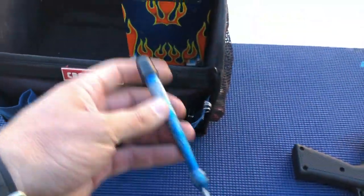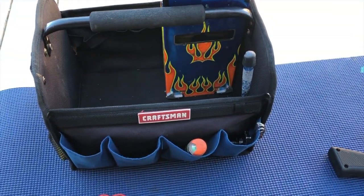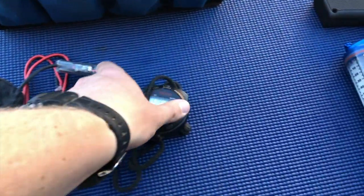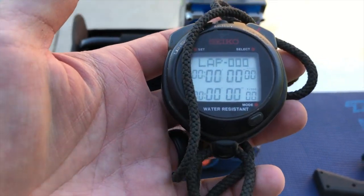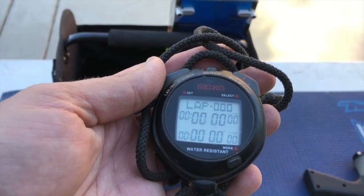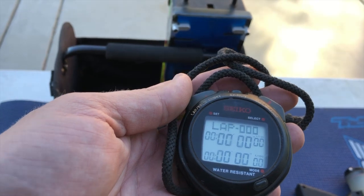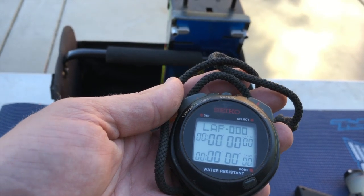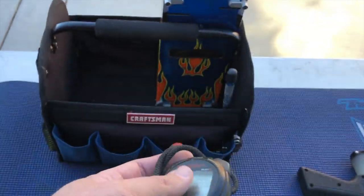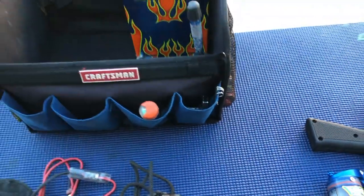Obviously a tuning screwdriver so you can make adjustments before or during the race if needed. Next is a stopwatch — super important. A lot of guys like to complain the announcer didn't call the time, but it's not really up to the announcer to keep track of your pit stops. Everyone's on different pit strategies, so having your own stopwatch to keep your own time will help keep those pit stops within your range.